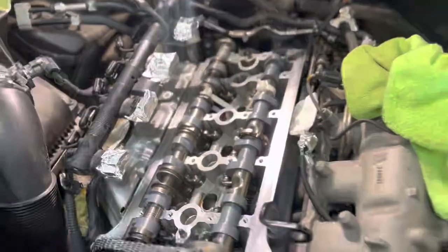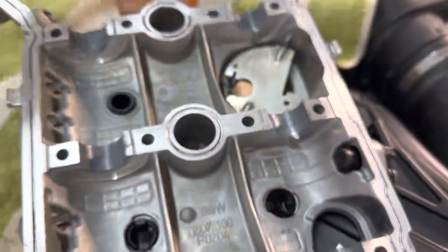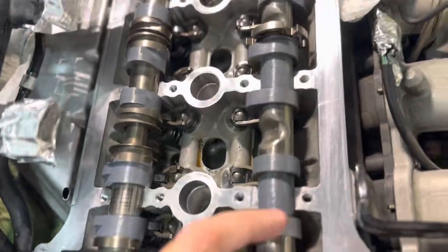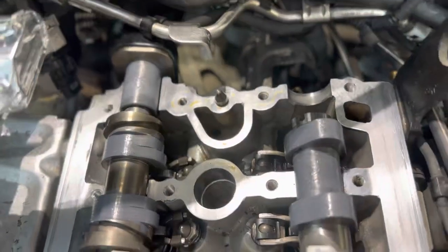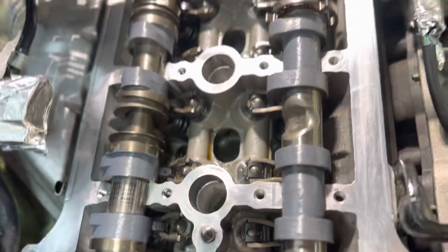Before putting this cover back on, what I like to do is use this Likomali installation paste on all of these lobes here — the inner ones and the outers. I also put a very thin — paper thin — layer on the camshaft. You don't want a lot of this stuff going through your engine. On everything that's in contact with rotational metal parts, you're going to want to put this lubricant on there before you install.